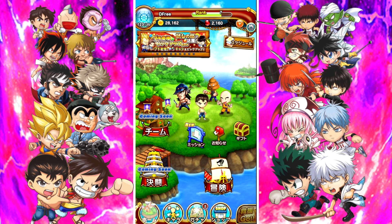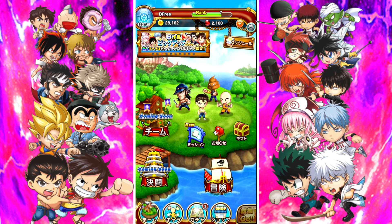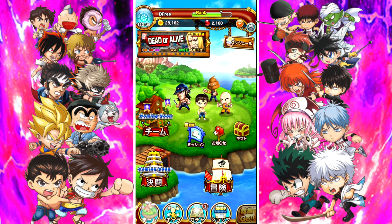If you want to figure out how to do that, just type in 'how to get a Japanese iTunes account' — that'll help you out. You should be able to find the game on the store after you do that. On Android, you can get it from KuApp. KuApp is what you use to get all these different region games on Android — very quick, very easy, very simple.